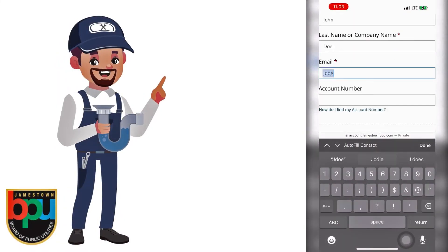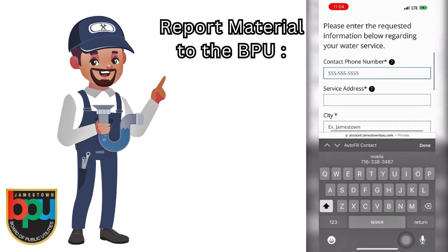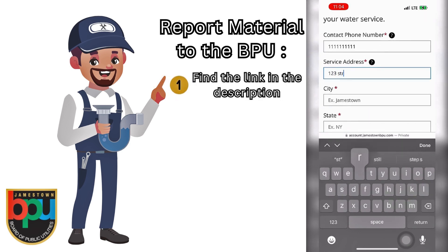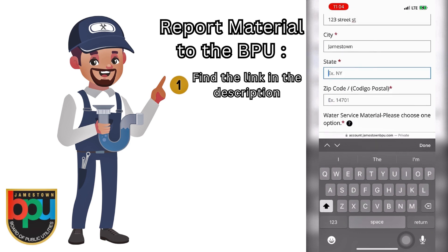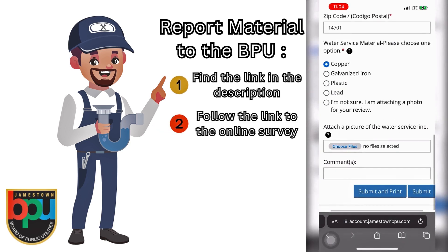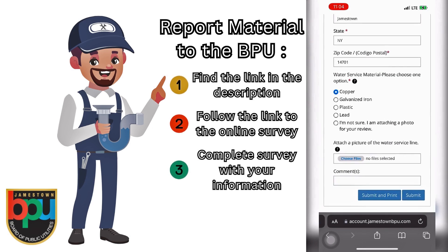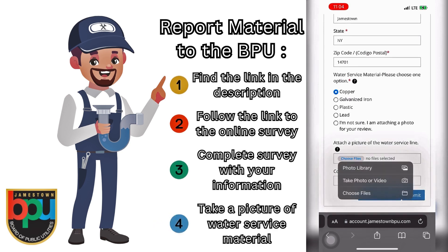Once you have identified your water service material, you will report the material to the BPU. There is a link to an online survey in the description of this video where you can do this. Click or tap the link and follow it to the survey. Now you will complete the survey with your information. Once you have done so, you will need to take a picture of your service material.